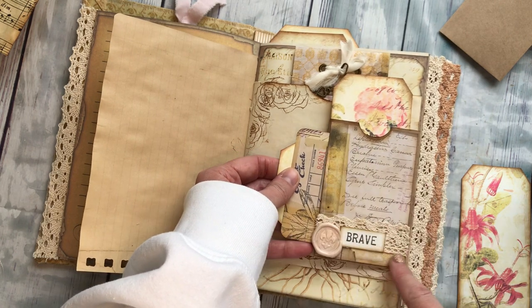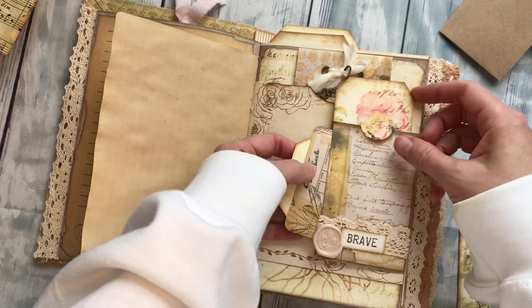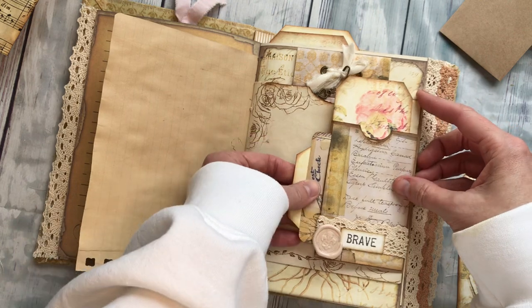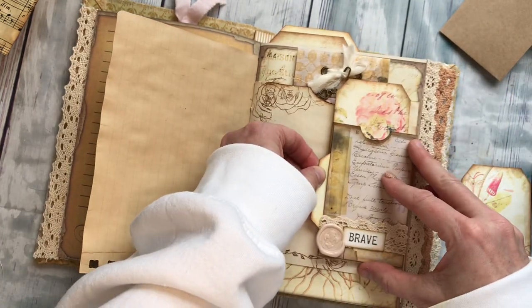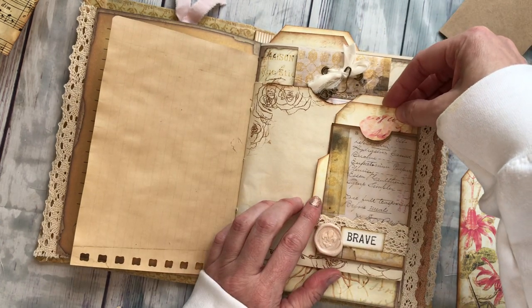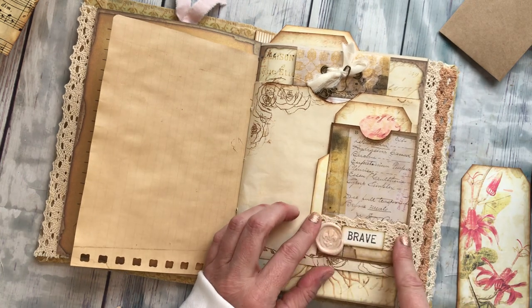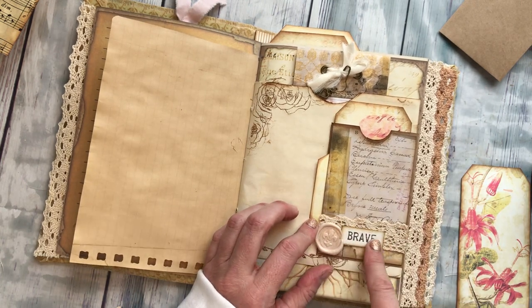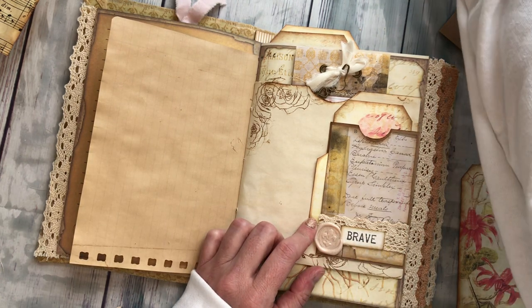When I glued this paper down again I just left this side open to create a little tuck spot right here. I can stick this tag in here, and I'll probably sew some lace on top just for fun. I put some lace here and a fun little word.